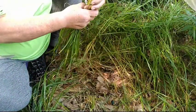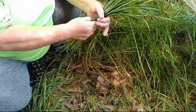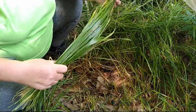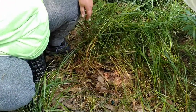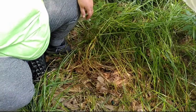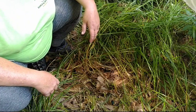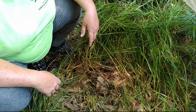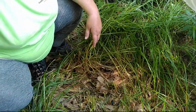It smells so amazing. I absolutely love sweetgrass. I have enough for now. I will bring you back underneath the canopy so that we can make a braid, and I'll bring you back here in just a bit.